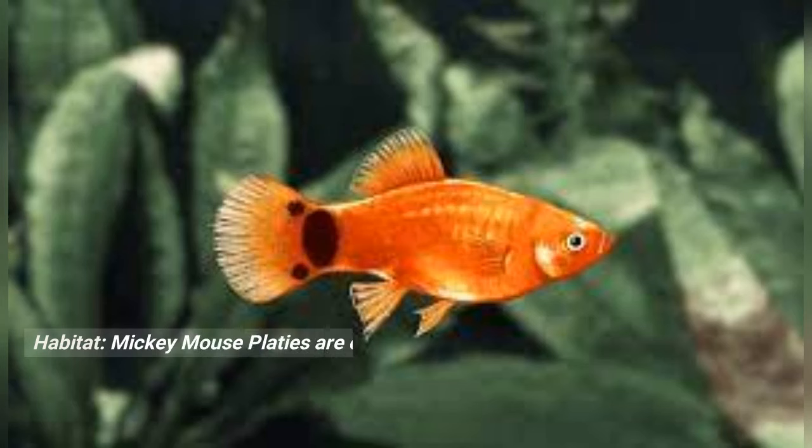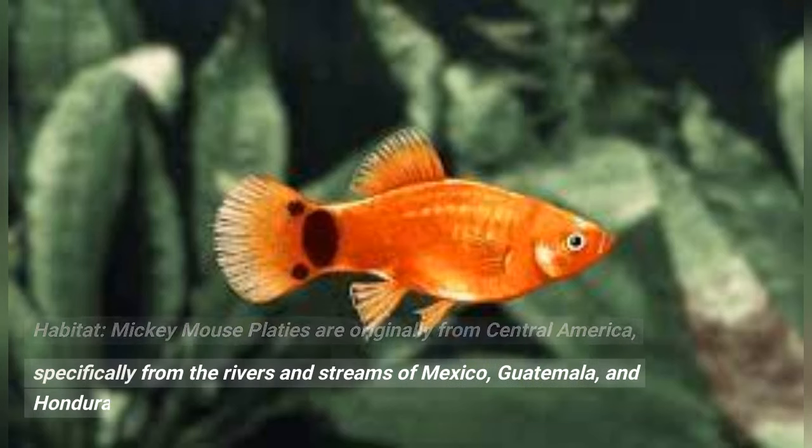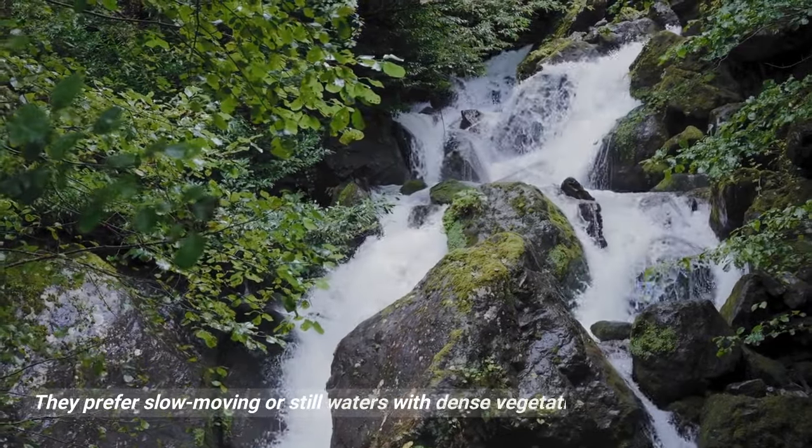Habitat: Mickey Mouse platies are originally from Central America, specifically from the rivers and streams of Mexico, Guatemala, and Honduras. They prefer slow-moving or still waters with dense vegetation.